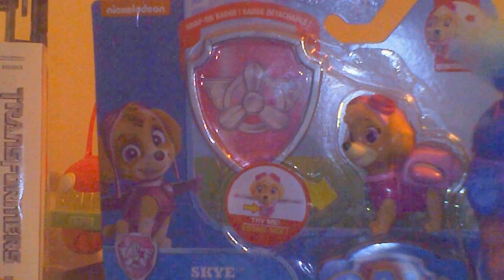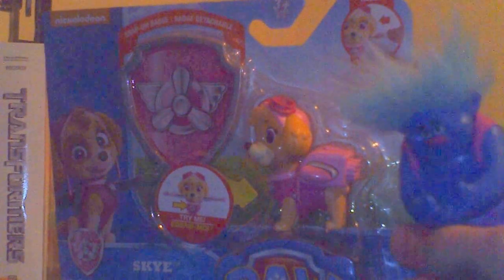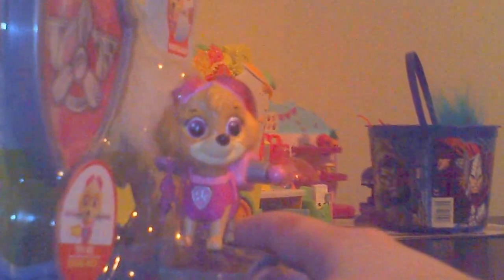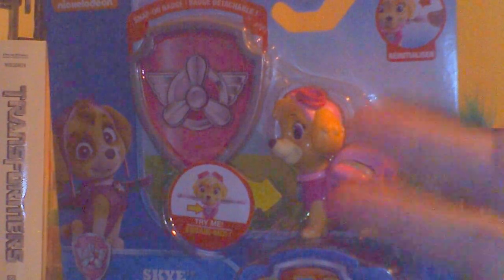Look at the size of this pup compared to the troll — the Paw Patrol pup is actually almost bigger than the troll, and actually it is! I'll show you a better size comparison later on. And this 'try me' button — let me show you what it does. I'll lock it and push it so you can see. This thing is actually amazing — it's by Spin Master.